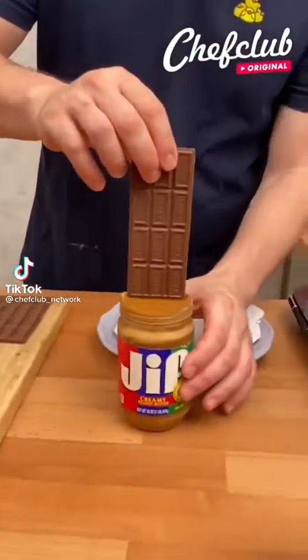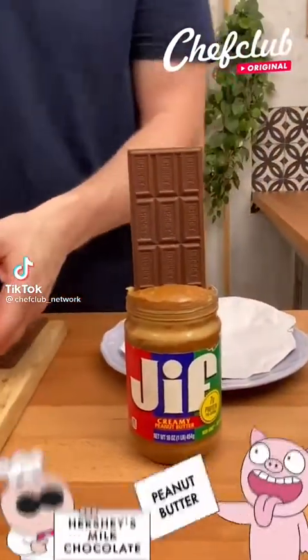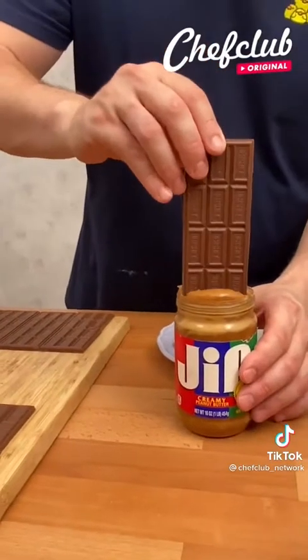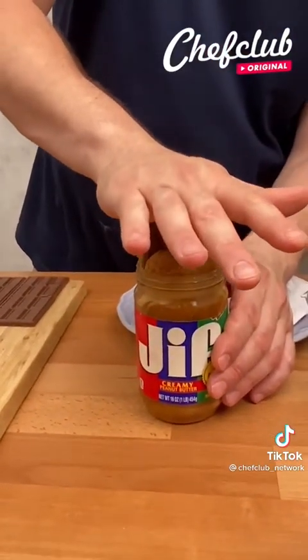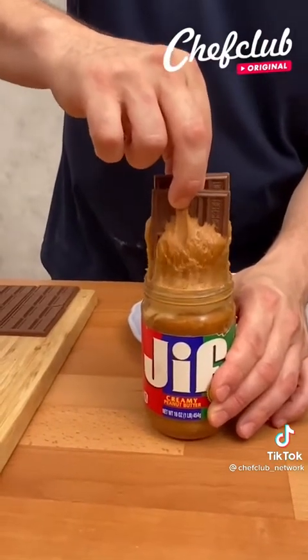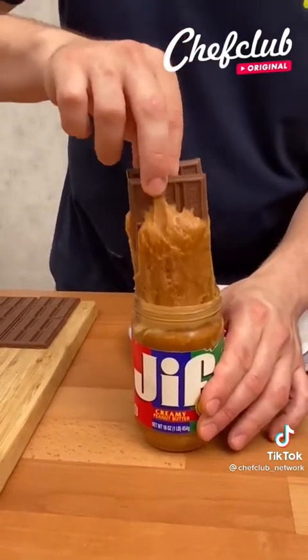A little good peanut butter and chocolate. So we got one here, we got two. I'm gonna push down in the peanut butter and then we're gonna pull out just a little bit, just like so.